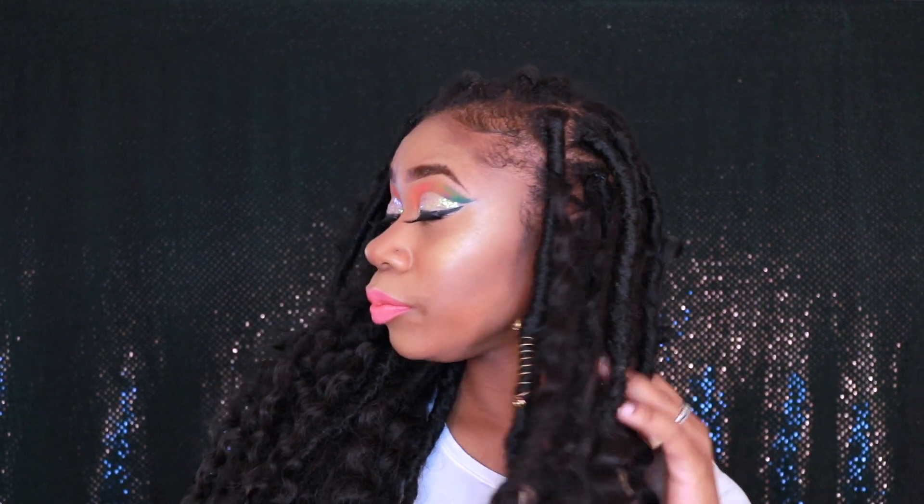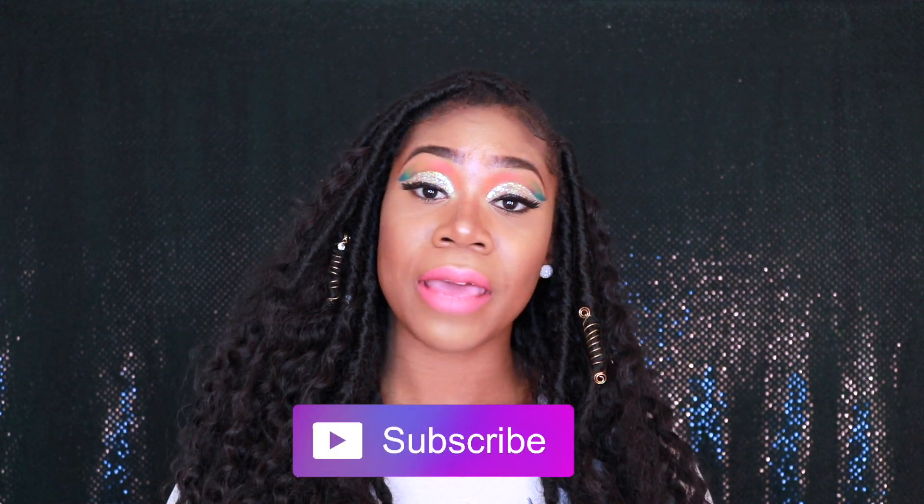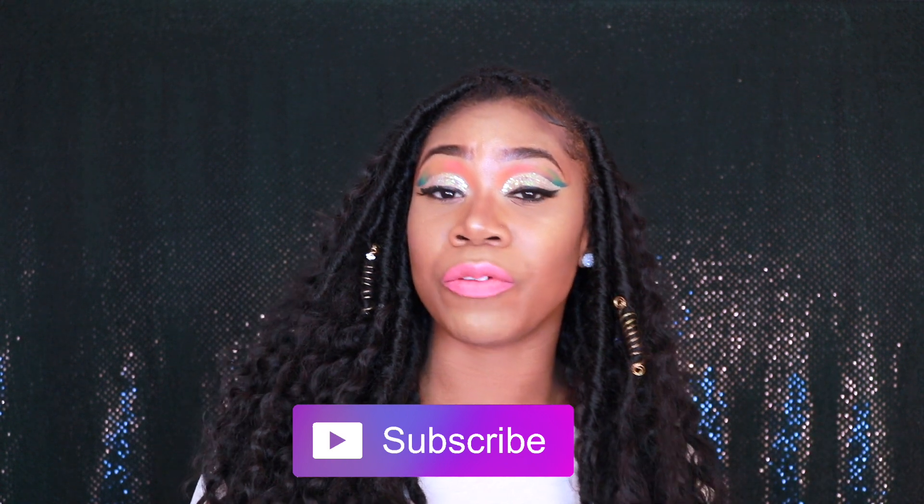If you are curious about my makeup, follow me on Instagram at FacesVF because I upload short makeup videos on there. And before we get started, definitely subscribe, hit the subscribe button, comment down below if you've already tried this, share this video, and give me a big thumbs up.